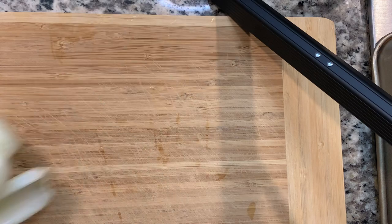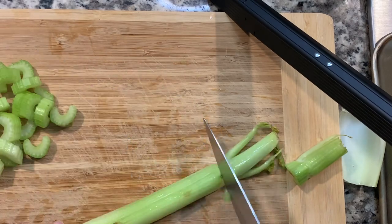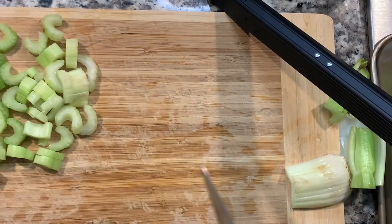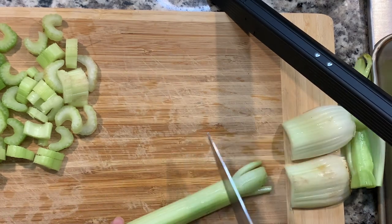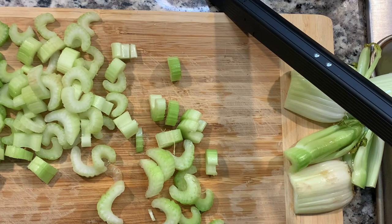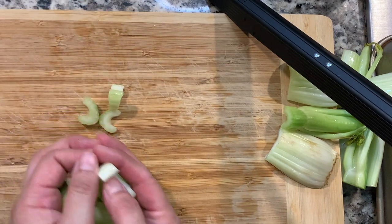Here I have my first celery. I like to cut them on the thinner side — I don't like them too chunky — and I like to cut the ends off. Be careful with those fingers. All right, so that's your celery. We're going to put this aside and we're going to end up mixing all of the vegetables.